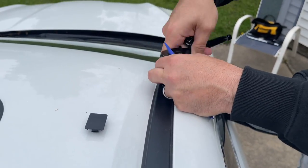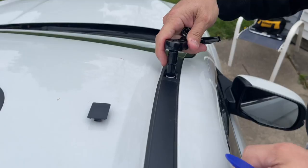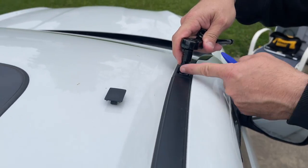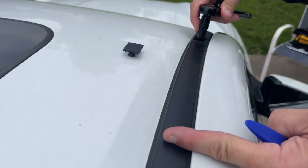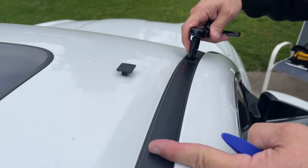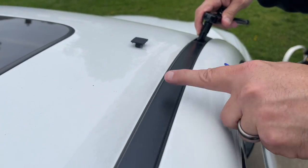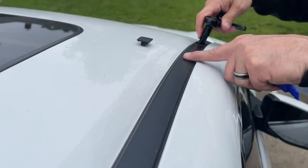We're going to put this back and then we're going to make a cut up here. My directions tell me exactly what the measurement is. You're going to cut this with like a hacksaw or a Dremel right in here, and then your roof rack is going to come over that piece, so you don't need this whole piece anymore.